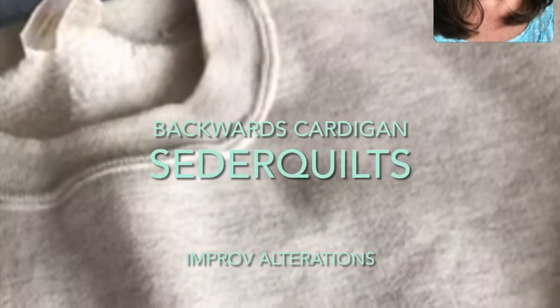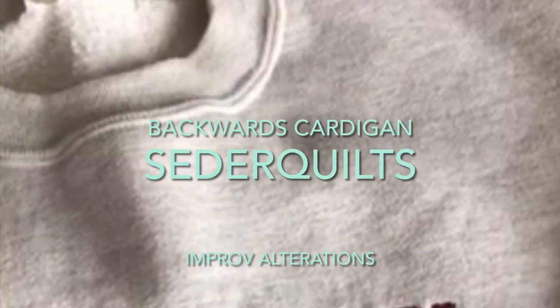Mama asked if I could do a favor or two for her. Yes, ma'am, I certainly can do that for you. She wanted me to take an old pullover sweatshirt and make it into a cardigan. Oh, no problem.